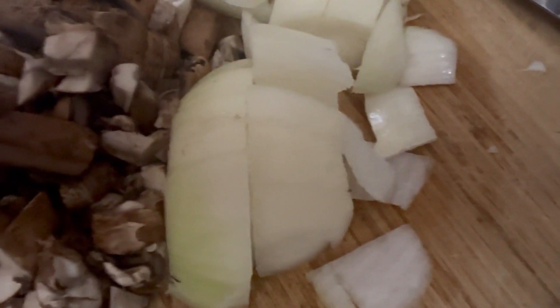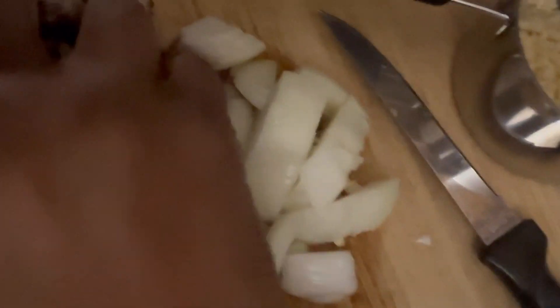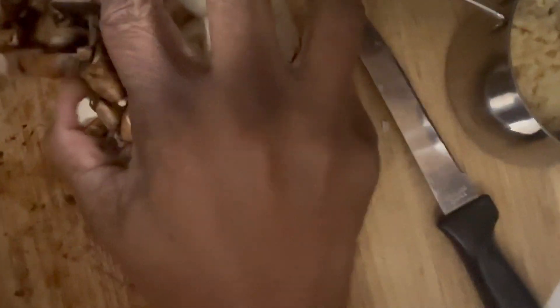In addition to the lentils which are your protein, mushrooms are a meat replacement as well. I've added mushrooms, onions, and garlic, and we're going to put that into the Vitamix to grind it up and get it ready for the next step. There you have your onions, the mushrooms — which is the superfood and a meat replacement — and then we're going to process it and get it ready.